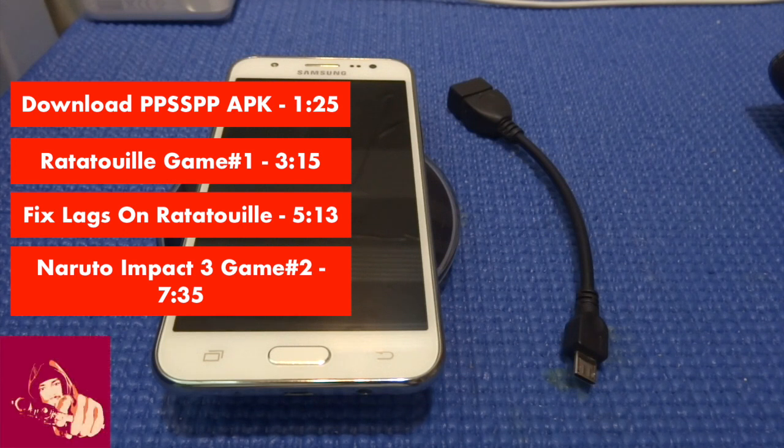Hello guys, this is Eklan Junwin and today I'm going to show you how to play PSP games on your Samsung Galaxy J5, J7, or any Android device that runs Android.